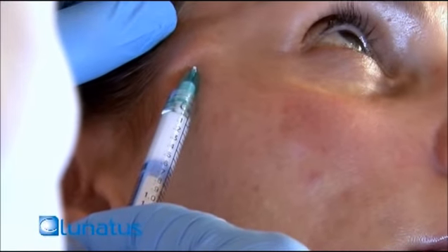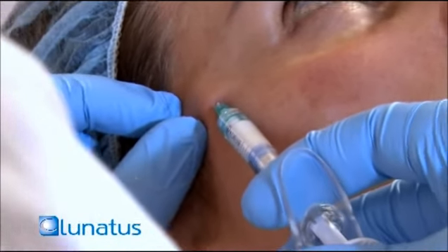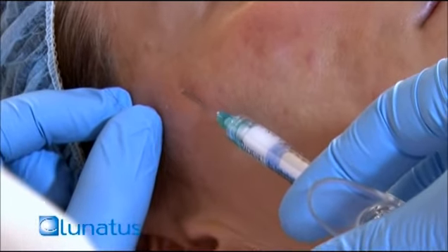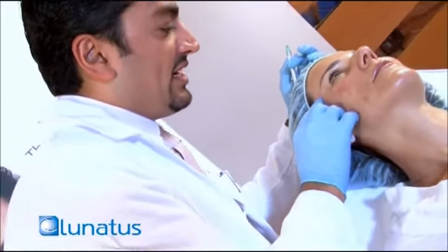Kind of just push into the material. Any pain, Roberta? No, it's a little. Okay. I put a very small amount, kind of come out. You can see that little bolus right over here and I'm going to massage it.